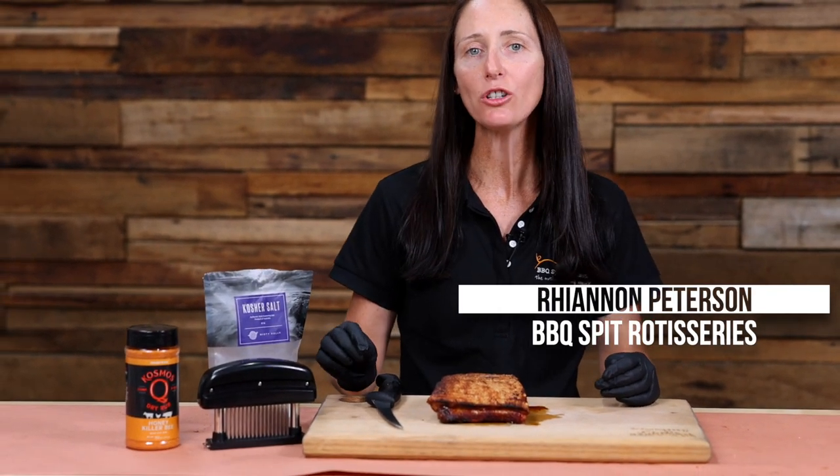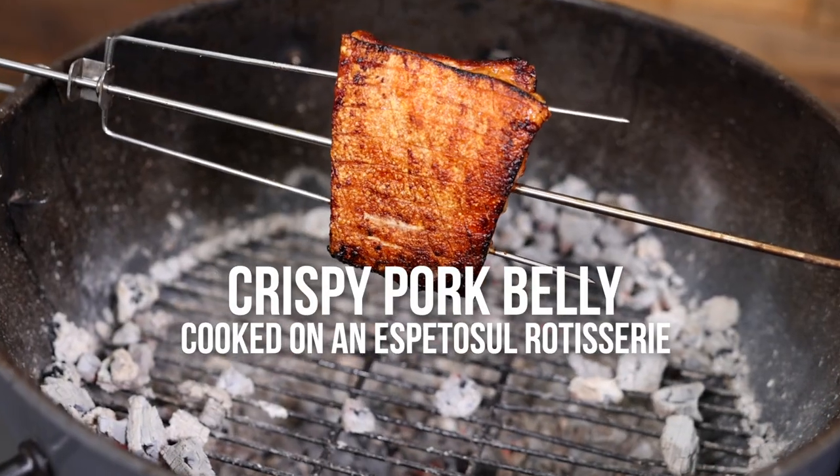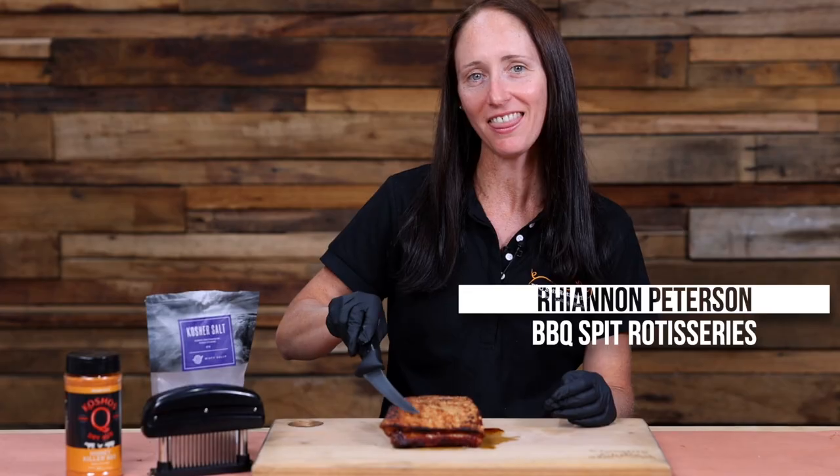Hi, I'm Rhiannon from Barbecue Spit Rotisseries and today I'm going to show you how to cook up some pork belly on the Espetrasil Rotisserie with perfect crackling just like this.